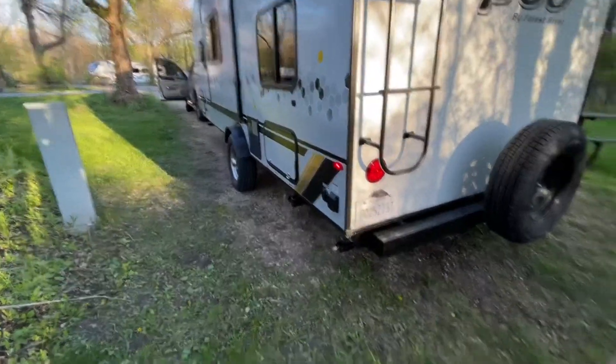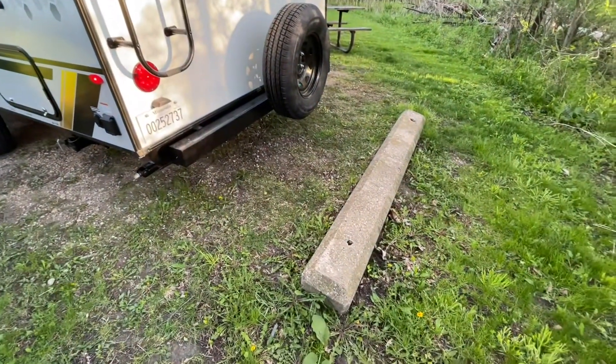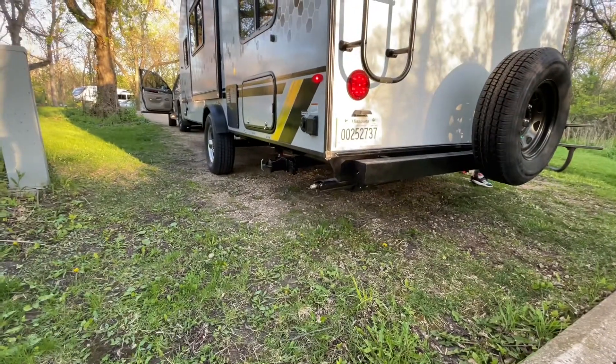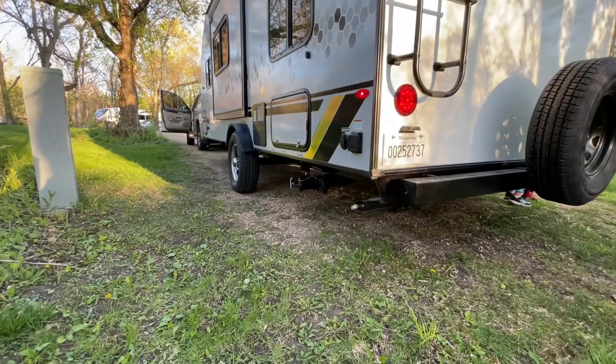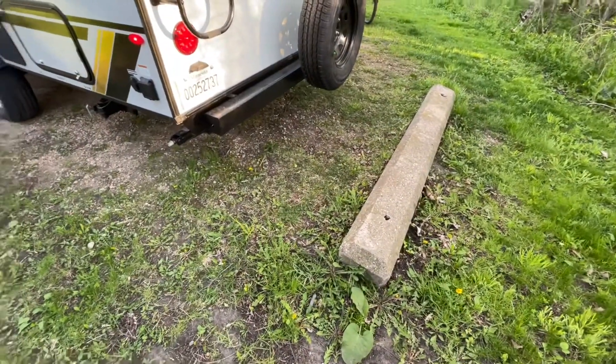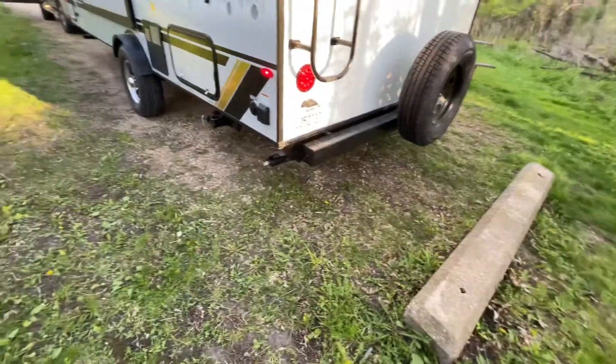I'm here scoping out the site. One thing to be very careful about is — in this case we've got plenty of clearance — but the stabilizer jacks and the sewer drain are pretty low, so you don't want to back into a curb with them. That's pretty easy to do. In this case, we're good.